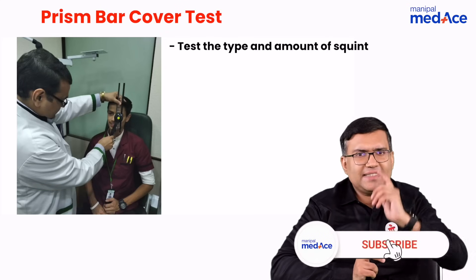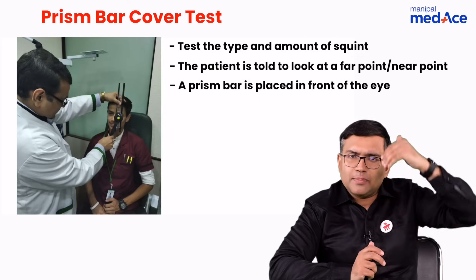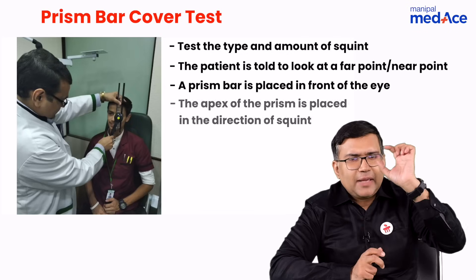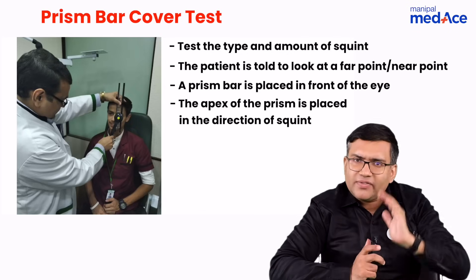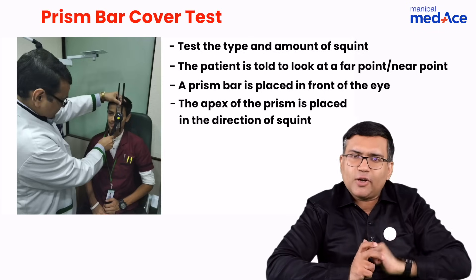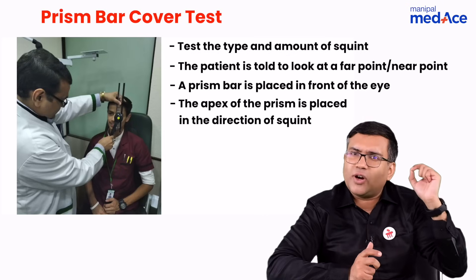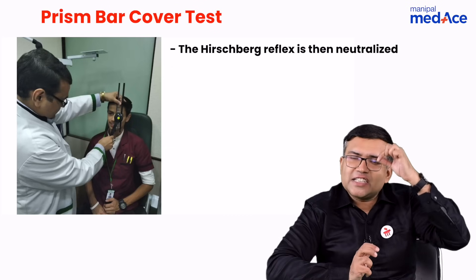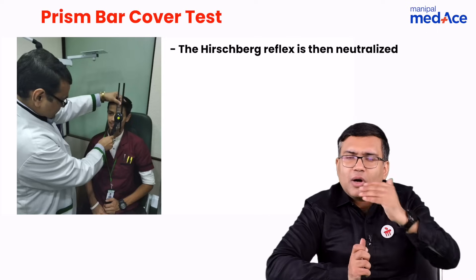The patient is seated here and he sees a distant object or a near object. What I do is put a prism in front of the eye. The prism is placed such that the apex of the prism is pointing towards the direction of the squint. If the patient is having esotropia, the apex is pointing towards the nose. If the patient is having exotropia, the apex is pointing towards the ear, through which we neutralize the Hirschberg reflex in front of the eye — that is how we calculate the amount of squint.